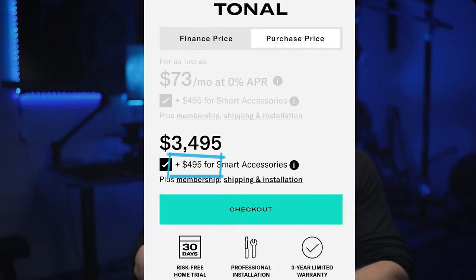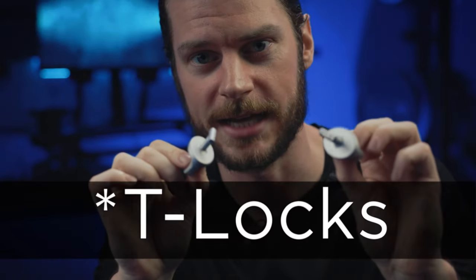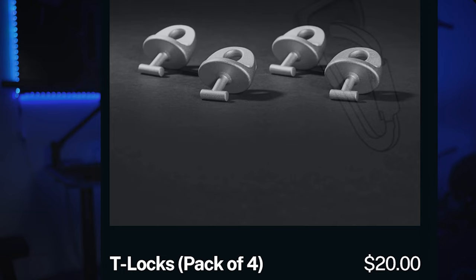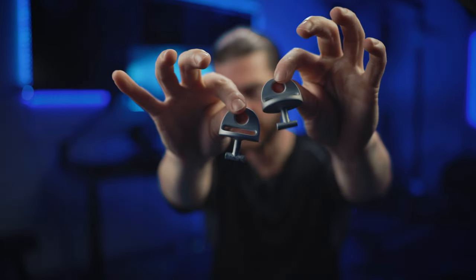If you're buying a Tonal, you're not going to get it without the smart handles. Or maybe you did — maybe you have your own handles you like to use but without the button, and you want to be stubborn and not buy the package. If that's the case and you want to use your own attachments, the first thing to look at is actually on their website: these little T-bar attachments. All Tonal equipment has their proprietary little hooks that you plug in and turn — that's basically how all their attachments work.